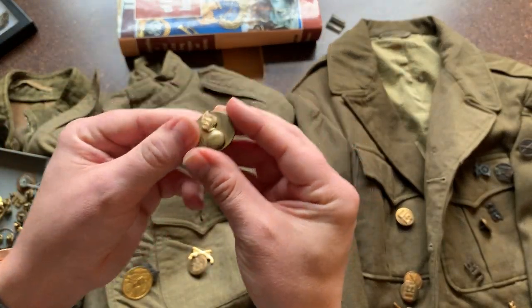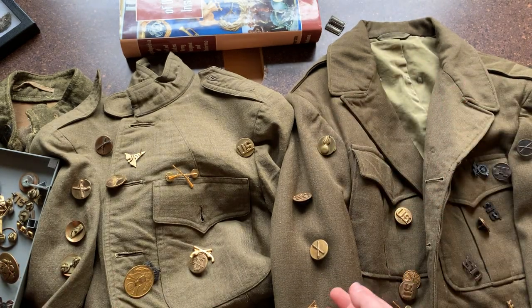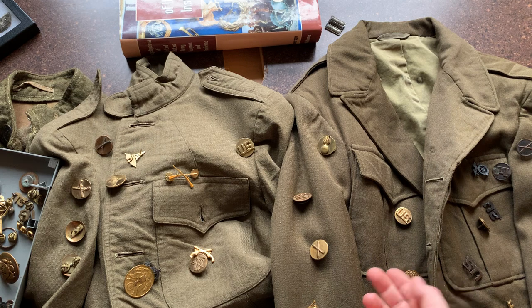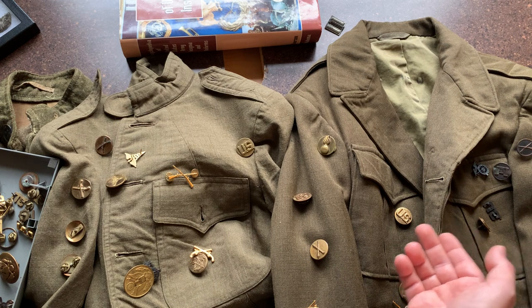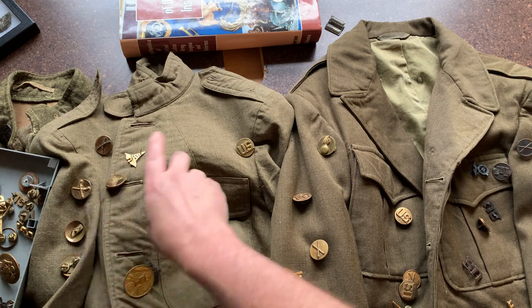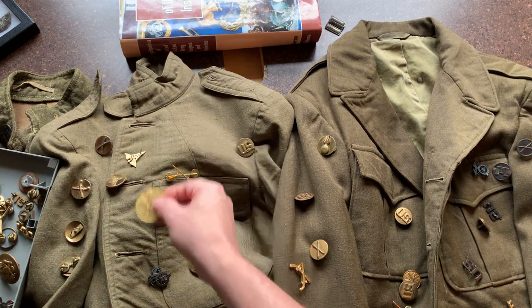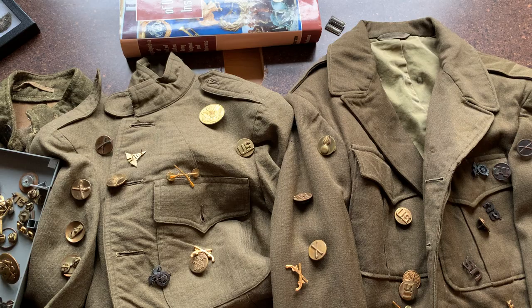Here's an Ordnance Department example. If you're a metal detectorist, you might run into stuff like this detecting anywhere there was a military encampment. Reenactors probably know a lot of this already, but this is a refresher on some of the fine points of the interwar period ones. Merry Christmas and Happy New Year — thanks for watching.